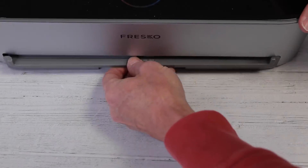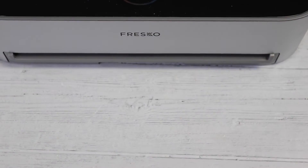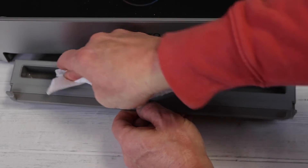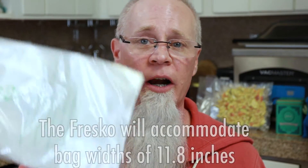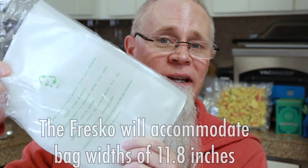The drip tray is magnetic — it pulls out easily, inserts back in easily, and is also easily cleaned. When you get your Fresco V8 vacuum sealer it comes with not only the vacuum sealer and the manual, but you also get some bags.